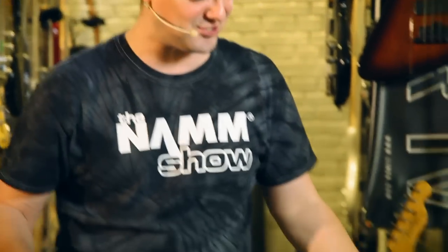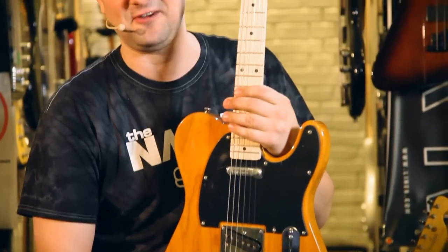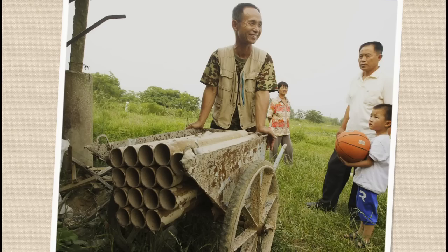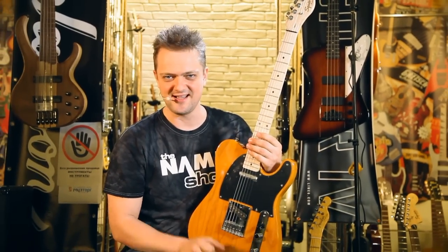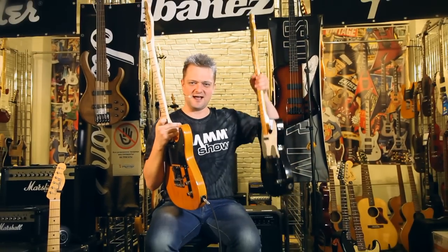And to crown it all, the so-called gem of our review — this little guitar here. It's a Telecaster, but it's a Squier, and it was made — take my word for it — in China. I swear they made this guitar in China by accident. Consequently, it costs only three hundred dollars. You can buy twenty guitars like this one for the price of that one.